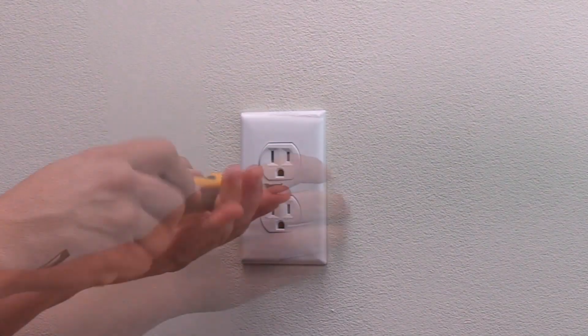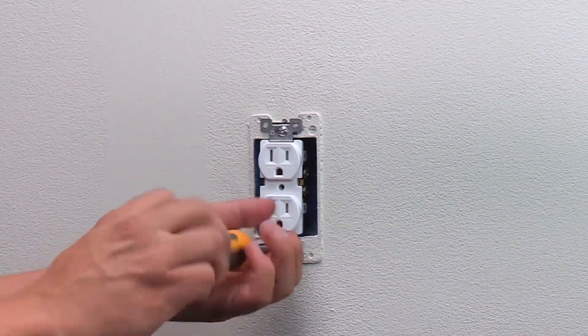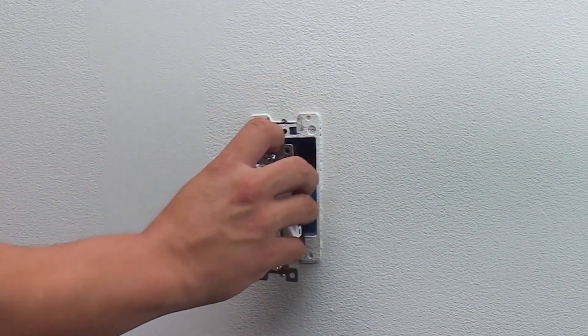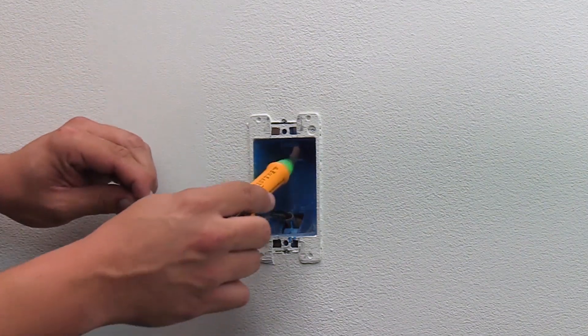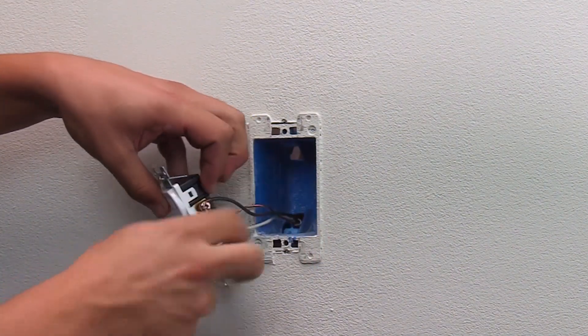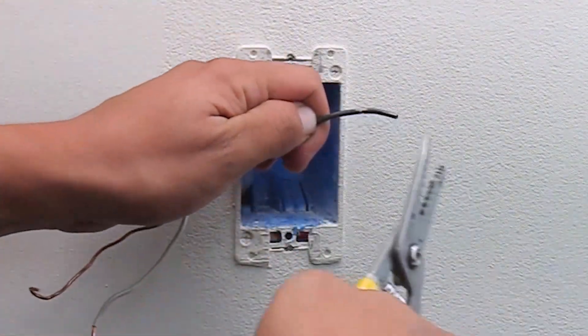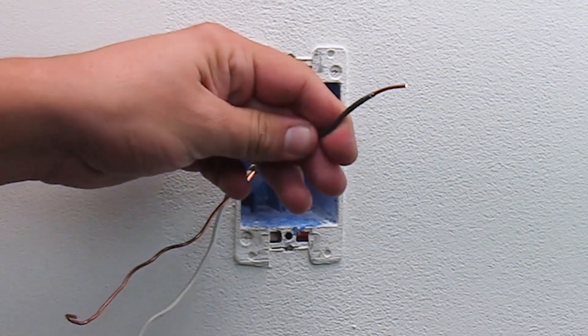Remove the existing wall plate. Unscrew the existing outlet and pull the outlet out of the wall. Double check that the power is off with a non-contact voltage tester. Disconnect the existing wiring. If the wires are in poor condition, cut and strip the insulation for new wiring.